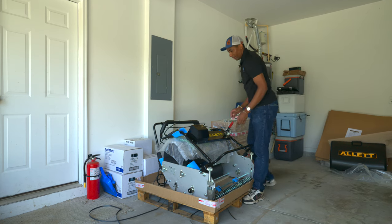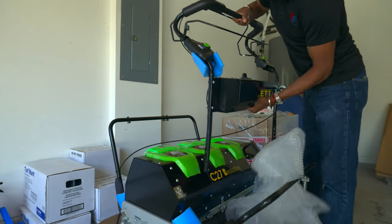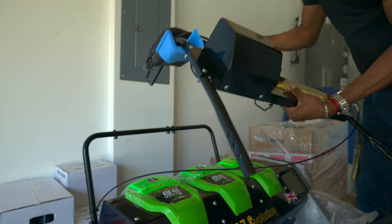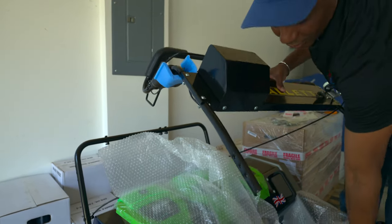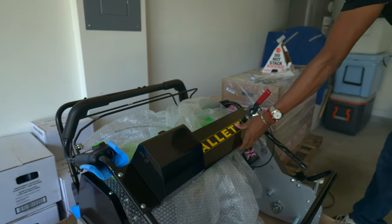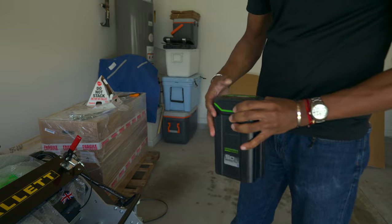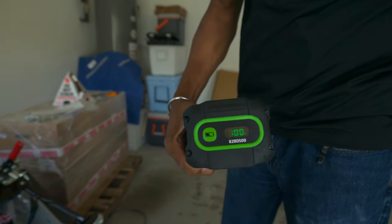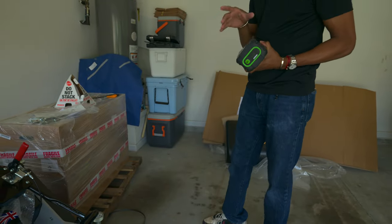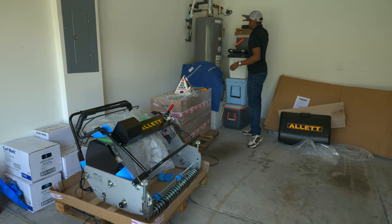This guy is powered by three Greenworks 82-volt lithium-ion batteries. Here's one of them — it's the 5 amp-hour, already topped off and ready to go. From what I understand, running three of those, it drains the batteries in series, so you can literally run it off of one battery if you want, or off of three, which is what I plan to do.